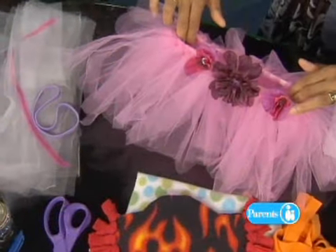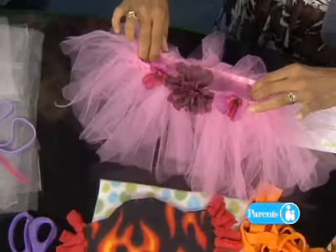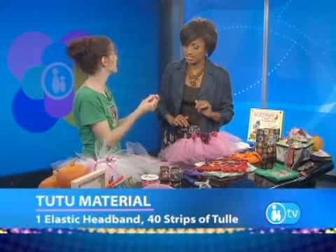Now let's start with the tutus. You say you can make one yourself — yes, in 10 minutes. It's the 10-minute tutu. No sewing, no mess, no fuss, no hot glue even. All you need is a little elastic hairband. You can get these at the dollar store — you get six for a dollar, so you could just make six tutus.